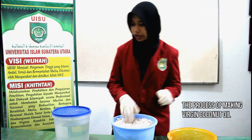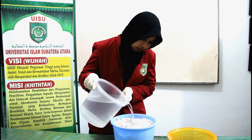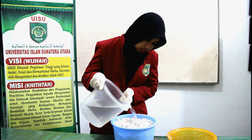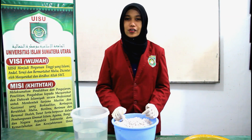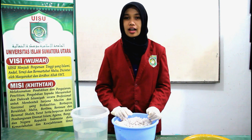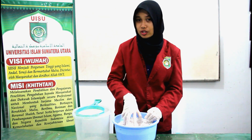After that, pour the water into the coconut. The ratio of coconut to water is 0.5 coconut to 1.5 liters of water. Then strain the coconut milk into the transparent jar.